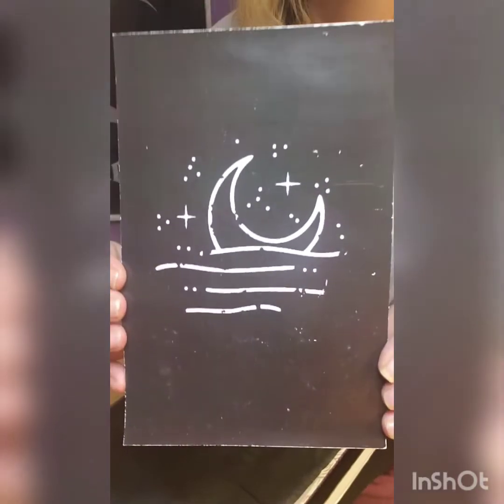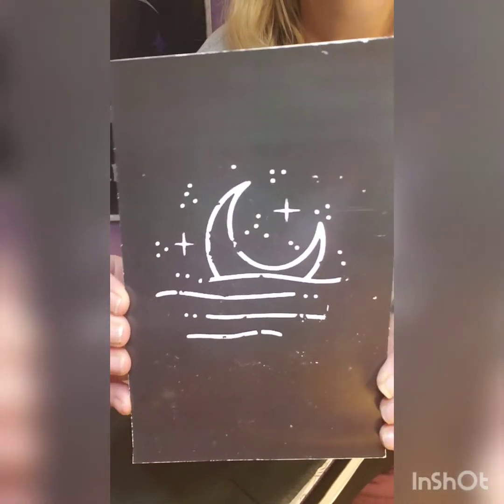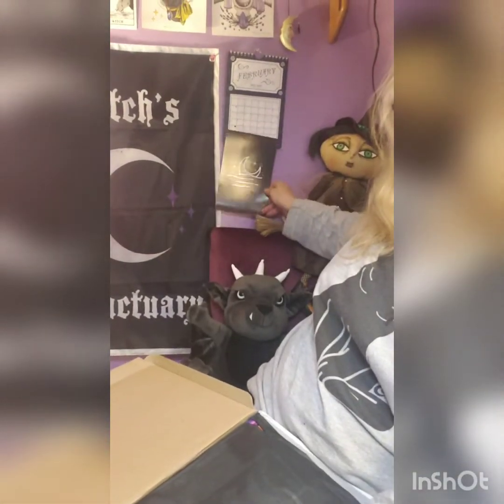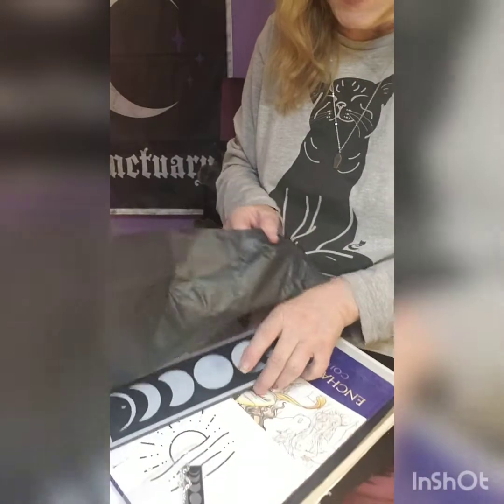The next thing in the box is this cute artwork with the moon — very cute. That would go nicely with my moon decor back here somewhere. I think that would look nice there.